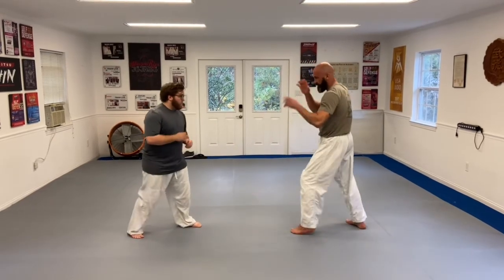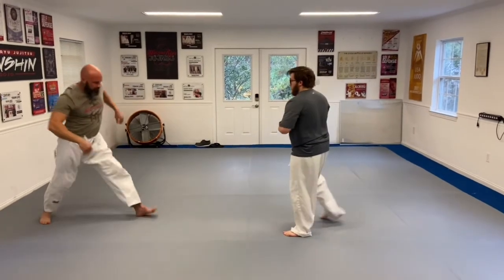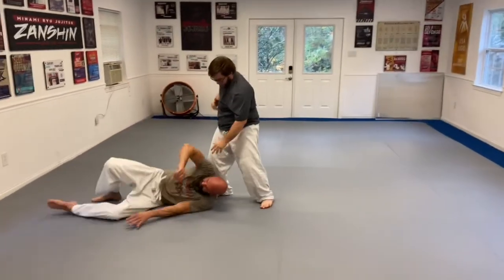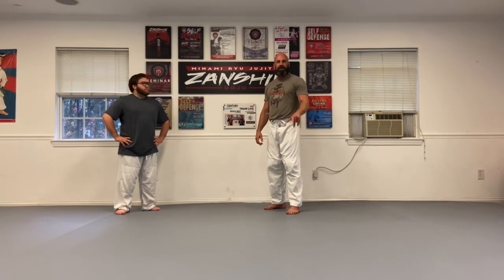Here's what the throw looks like closer to full speed. That's a wrap — thank y'all for tuning in again. Thank you, Ryan. A shout out to Zanchin Dojo and Sensei Darren. Remember to like, comment, subscribe, and hit that notification bell for more upcoming videos. I'll put social media links and any other affiliated links in the description below. See y'all in the next one.